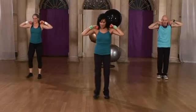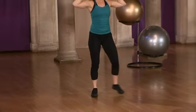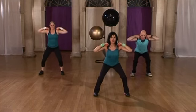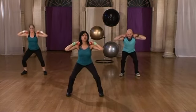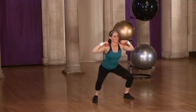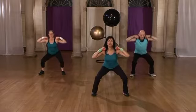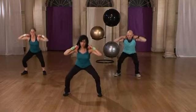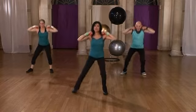Good. Same as before — keep the stomach muscles tight, back straight. One more time. Now listen — take single counts, singles, alternate sides, change. Good, change. Don't forget to breathe, don't hold your breath, especially when you're doing strength work. You need to breathe to energize you.